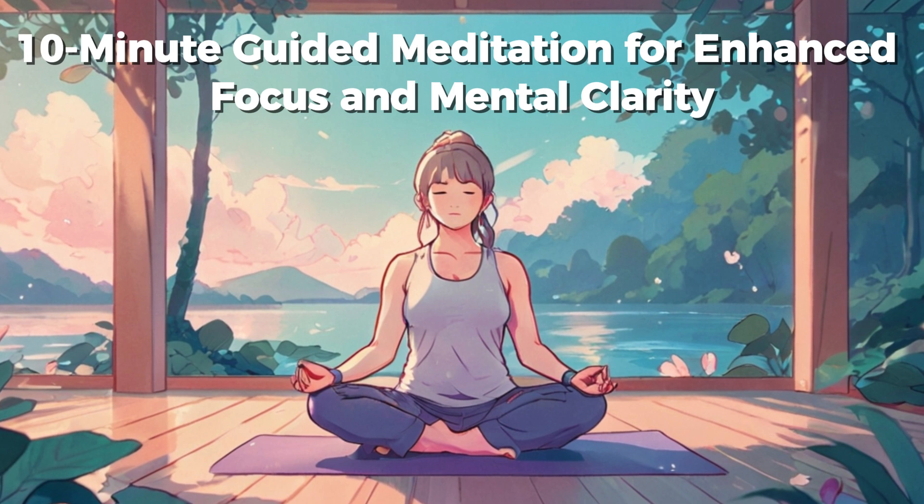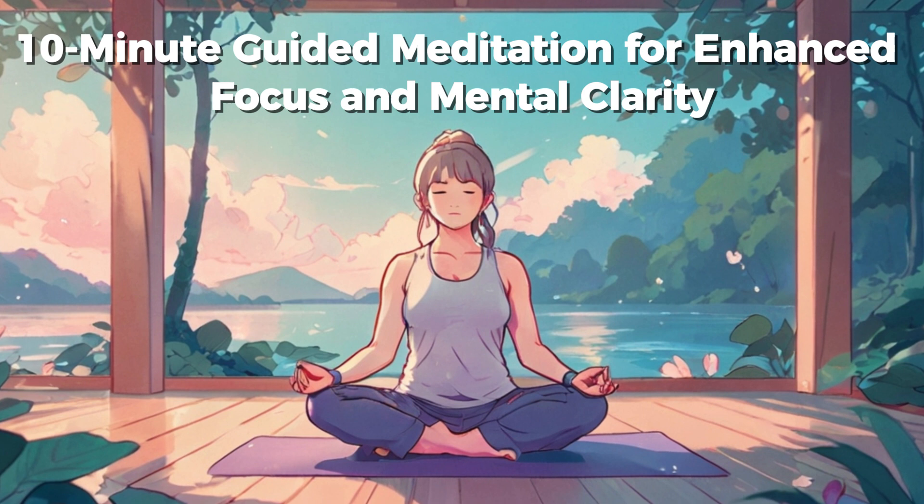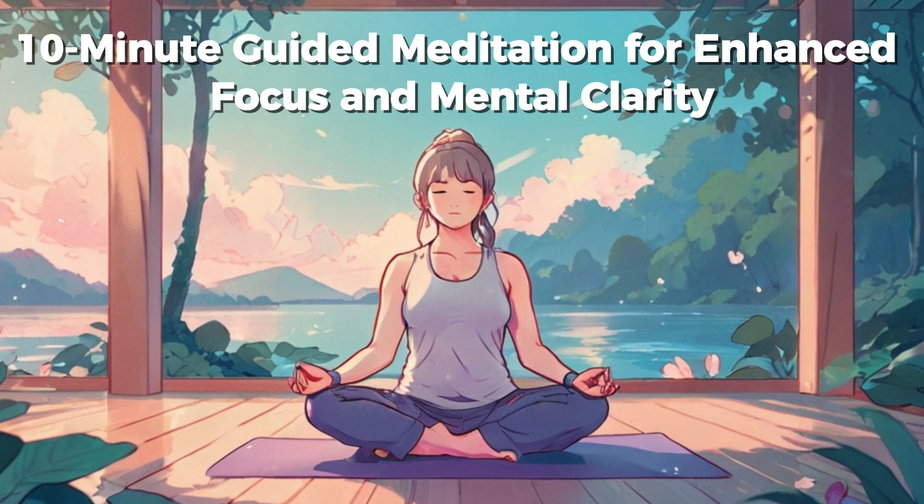Take a deep breath in through your nose, hold for a moment, and slowly release through your mouth. Feel your body beginning to relax. Inhale deeply, filling your lungs with fresh, calming air. Hold for a few seconds, and then exhale slowly, letting go of any distractions or tension.